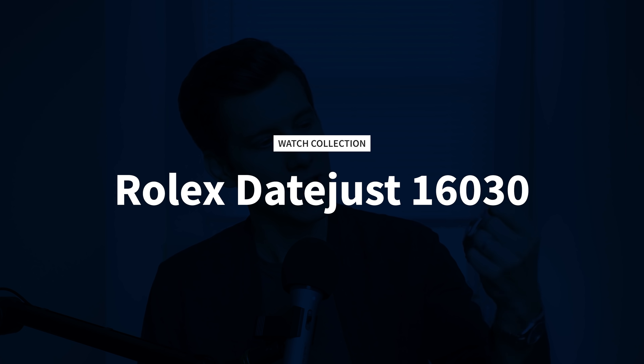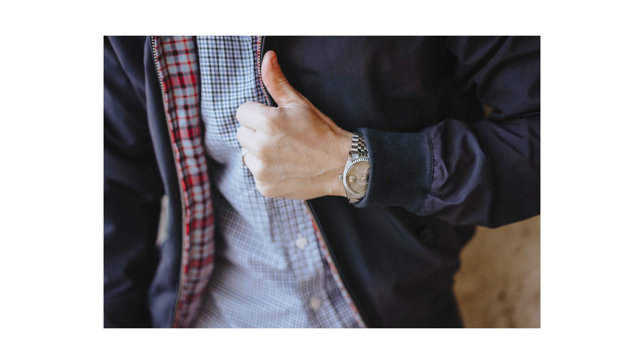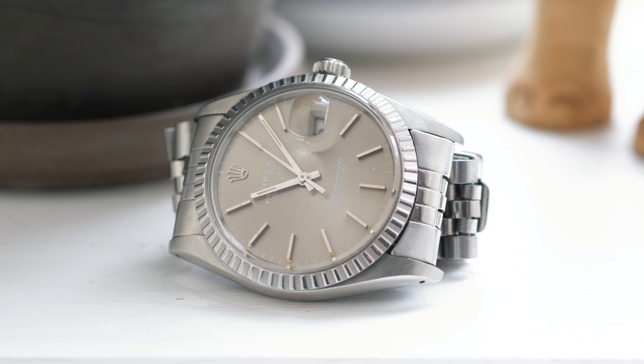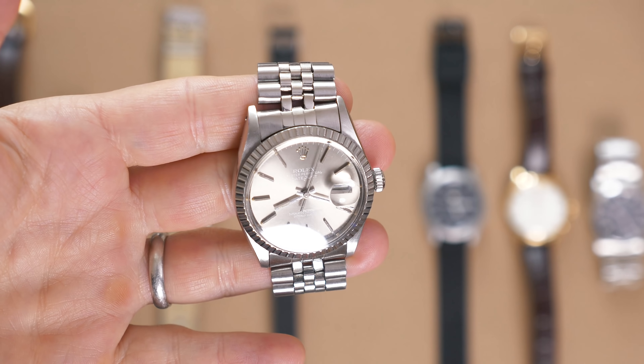My next watch purchase was kind of a big one for me — this vintage Datejust 16030, probably produced in 1984 or 85, which makes it about the same age as me. I feel like my watch journey has been pretty typical: I got into it through cheap fashion watches, was enlightened by YouTube videos and watch forums, got a Timex, then automatic Seikos, then my first Swiss watch with the Hamilton, and then inevitably started lusting after a Rolex. I bought this watch from my friend Christian over at Theo & Harris. I once heard Christian say that your first luxury watch purchase will almost certainly be a mistake — and I agree. Considering my style and preferences today, I don't think I would buy this Datejust again, and I don't think I'd even go vintage. But I don't regret this purchase, and I still love this watch.